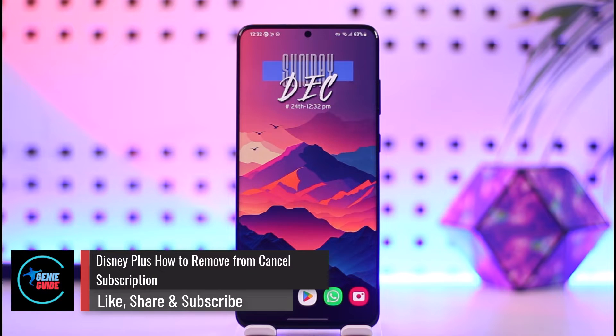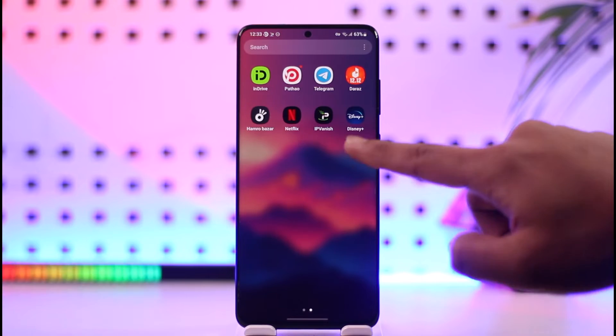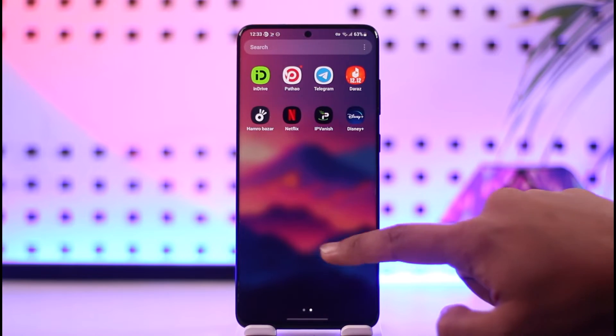Hey everyone, welcome back to our channel. In this video, I will guide you on how you can cancel your subscription on Disney Plus. Make sure to watch the video till the end. To cancel your Disney Plus subscription, it depends on how you subscribed to Disney Plus.